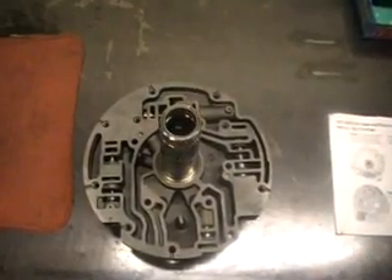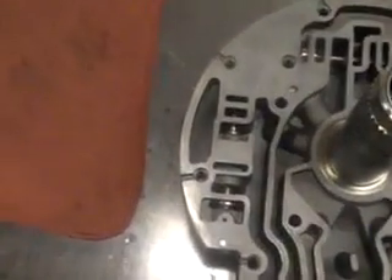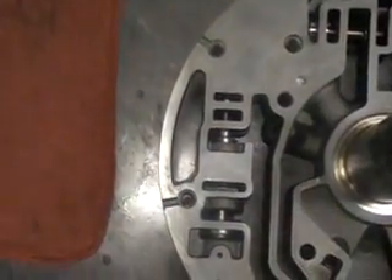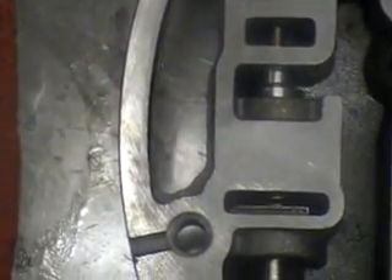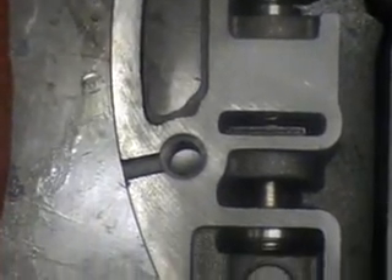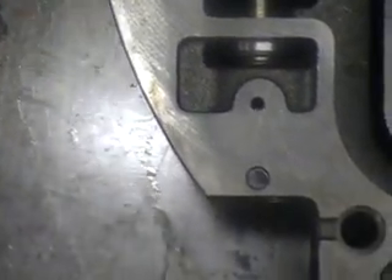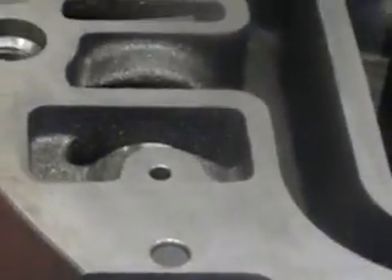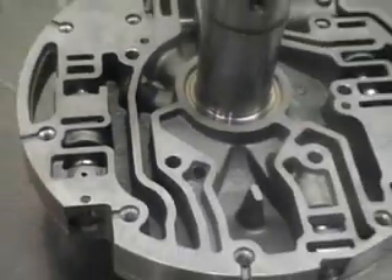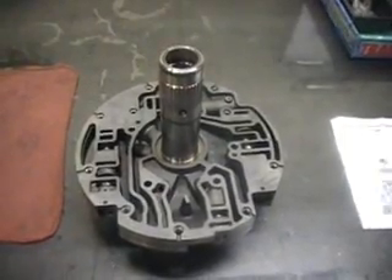Now our pump stator — we are going to remove this valve. You can see that valve in that bore: the spring, the retaining clip, another valve, another spring, and the retaining clip. You can see right there. That's our stator support pump cover — that's what we're going to work on next.